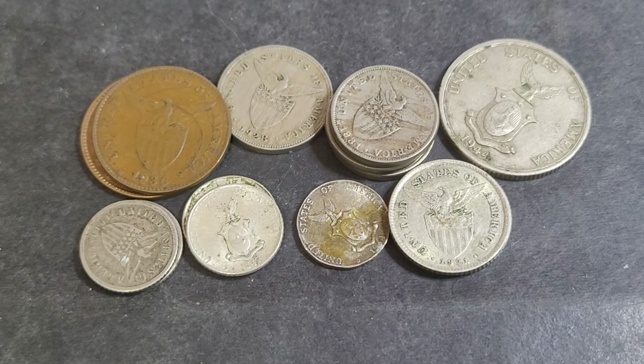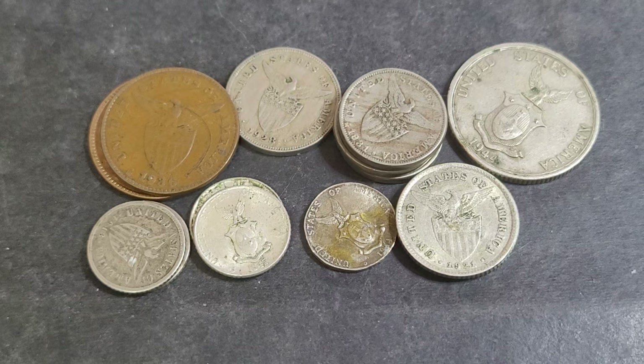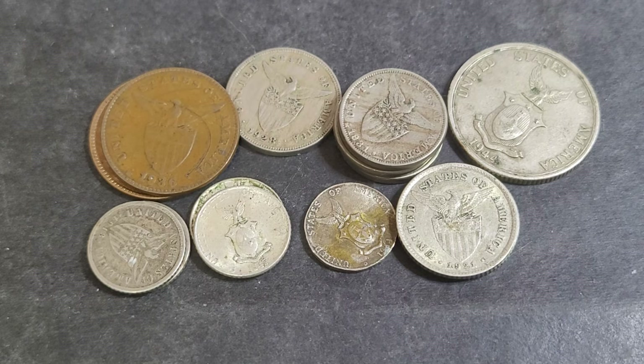Hello and welcome back to Gumadie's Coins Banknotes. Today we are looking at the earliest US versions of coins issued in the Philippines.